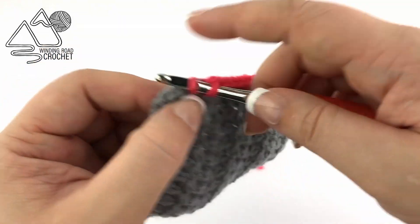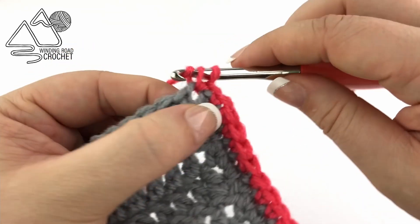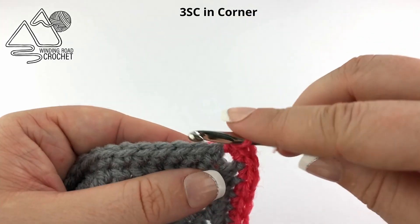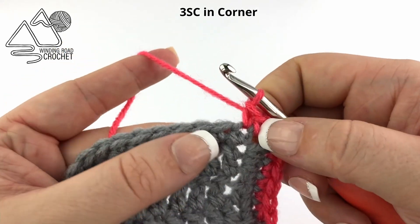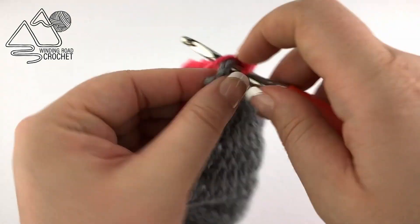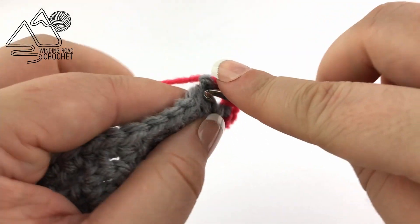Finish up your row, and when you reach your corner we are going to work three single crochets into the corner. That center single crochet I'm going to be referring to as the corner stitch — if you need to use a stitch marker to mark it, by all means do so. Now repeat this all the way around: single crochet into each stitch, count to make sure you have an odd number on each side, work a decrease if necessary, and work three single crochets into each corner.